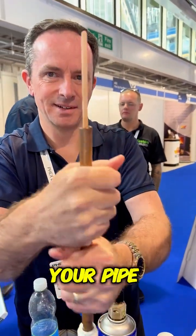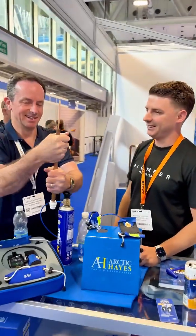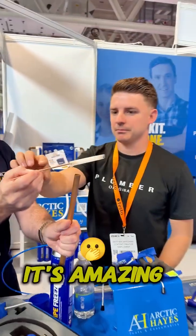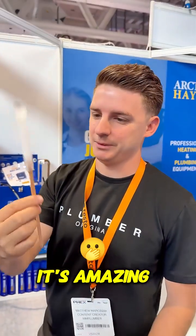So you're just warming your pipe up there? Yeah, just doing the outside air. Absolutely. And there you go — one ice plug! Look at that. It's amazing, isn't it? It's incredible.